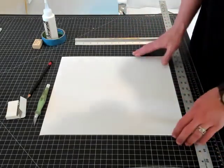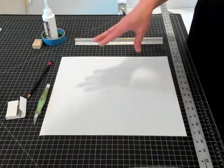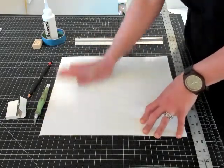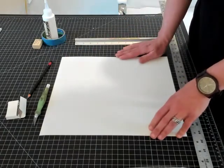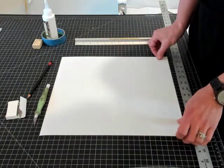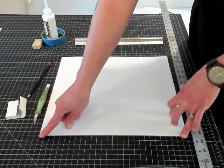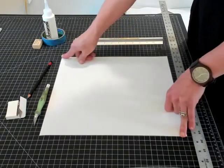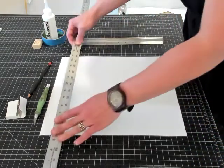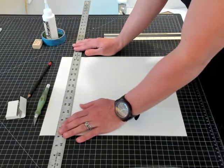Your cutting mat has a grid on it. For cutting a straight line parallel to the edge of your paper, just line your paper up so its edges run along the grid lines on the mat, and use that as a guide to line up your ruler and make a straight cut.